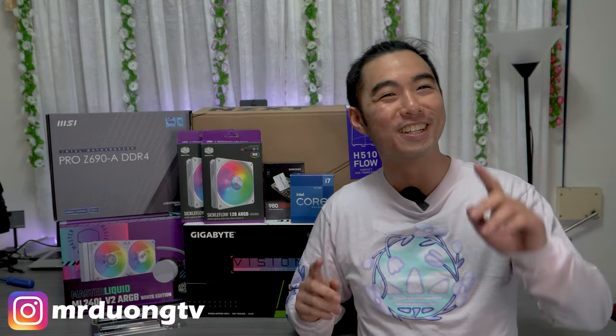Hey guys, welcome back to the Mr. Doom TV headquarters. In this episode, I'm going to be unboxing all of these PC parts to build my very first high-end gaming PC, even though I'm not a gamer. Let's go.